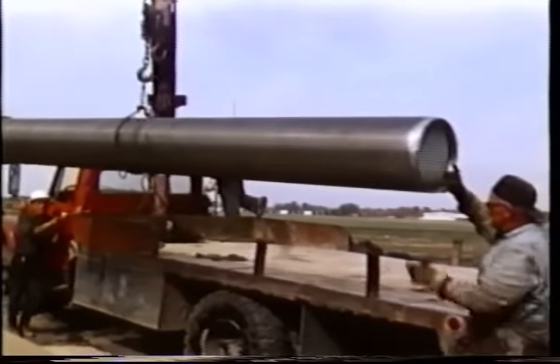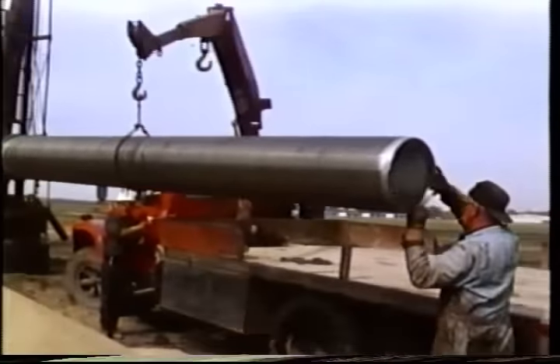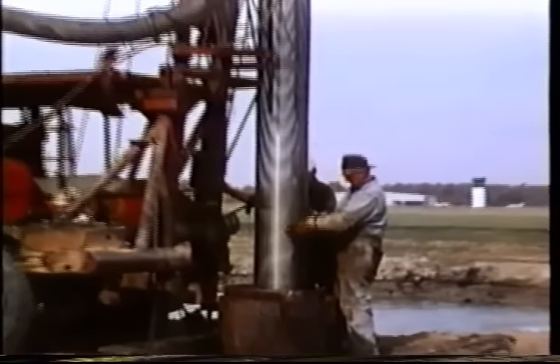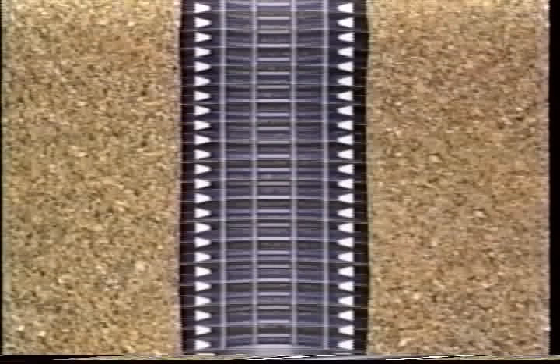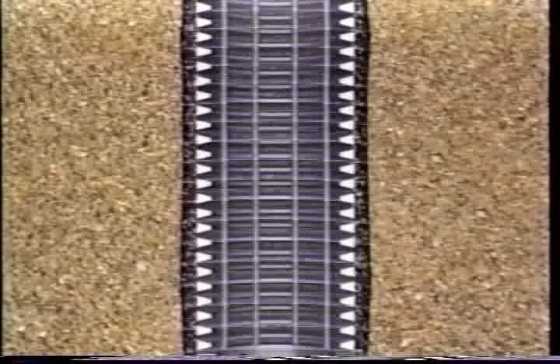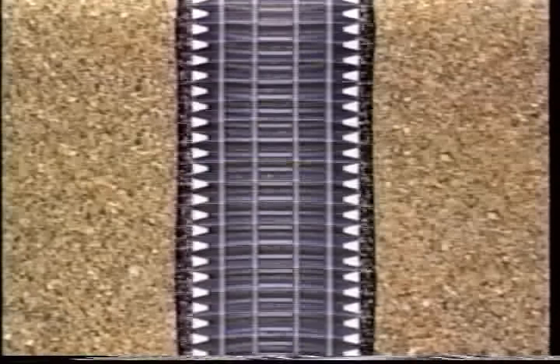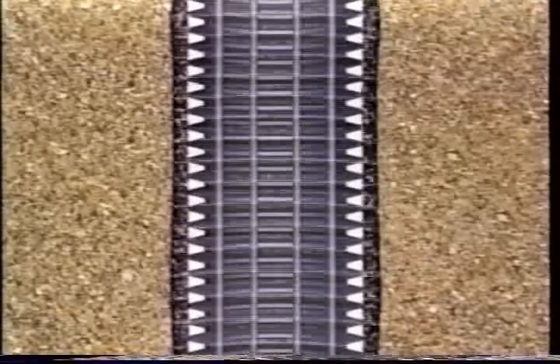If the well is drilled into rocks that are crumbly or into sands and gravels, a well screen probably will be needed. The well screen is a sieve or strainer-like cylinder attached to the bottom of the casing. It allows water to flow into the well while preventing fine rock particles or sand from entering.